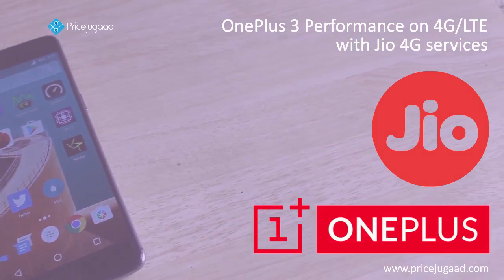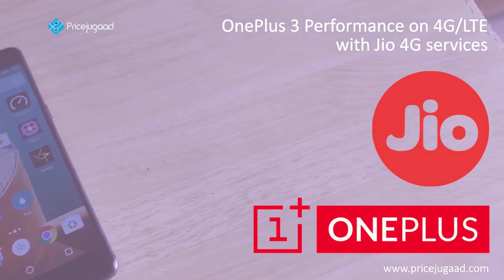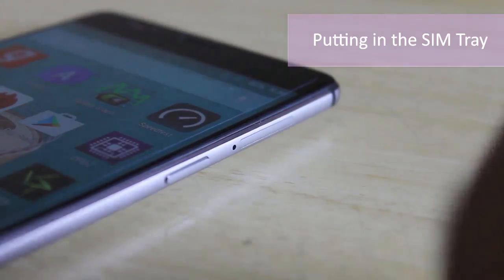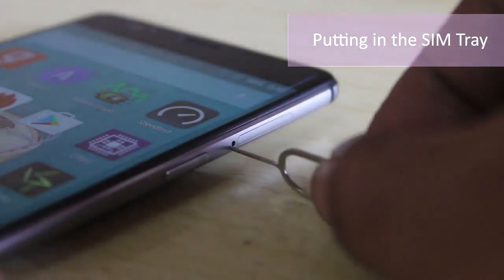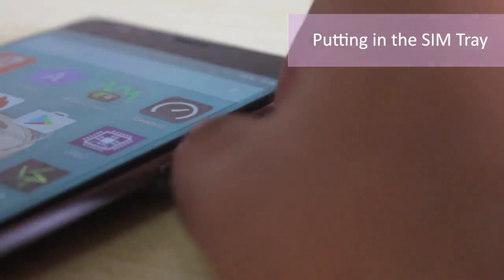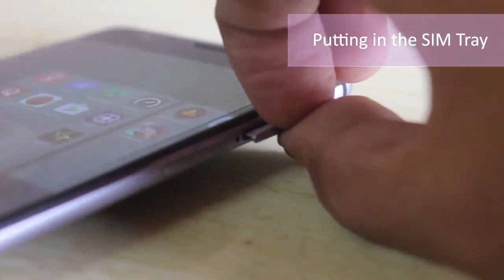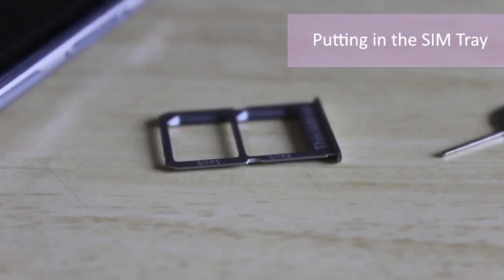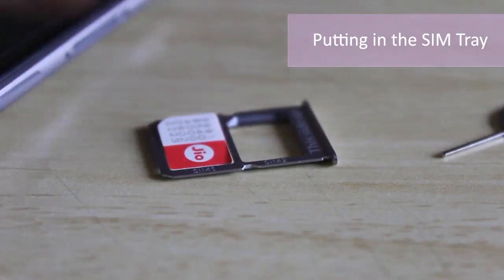For 4G we'll be using a Reliance Jio SIM that we had obtained some time back. I'm opening the SIM tray on the side of the device here and as you can see it neatly pops out and I can see two slots, as this is a dual SIM device. I'll just place this Reliance Jio SIM in the first slot and leave the other slot empty.